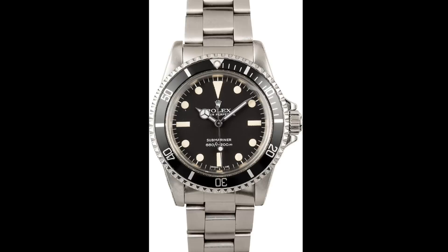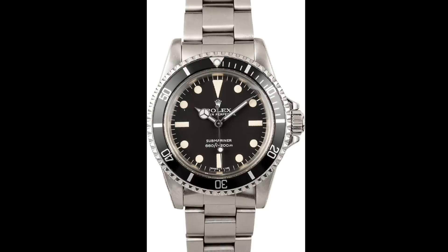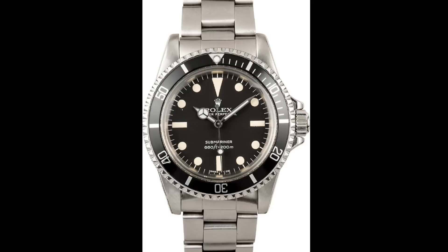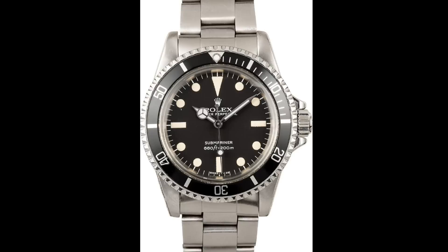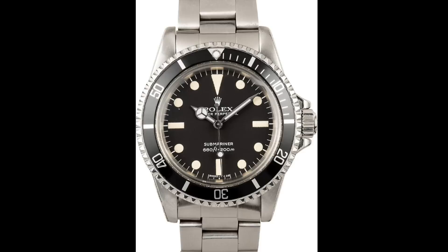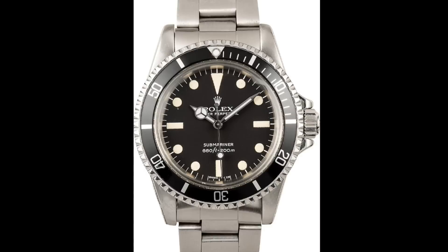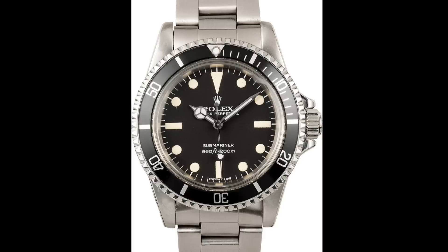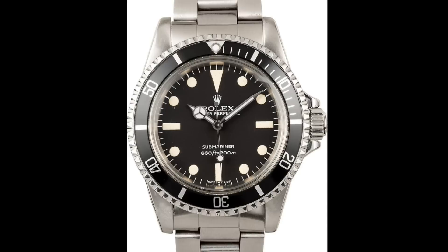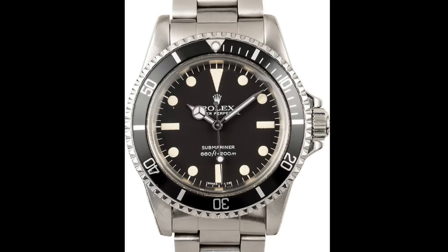In 1969, On Her Majesty's Secret Service was released with George Lazenby as Bond. Two watches were worn: the first being a Rolex 5513, a 200 metre Submariner with the same water resistance as previous versions but a far more modern appearance — notably crown guards and a slightly beefed-up 40 millimetre case rather than 38. The bezel insert was adjusted with graduations to 15, and better knurlings on the bezel edge to further increase its usability as a dive watch.